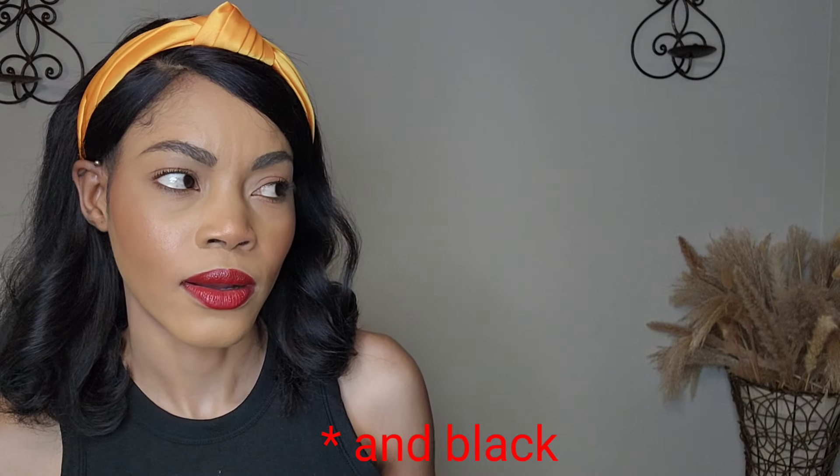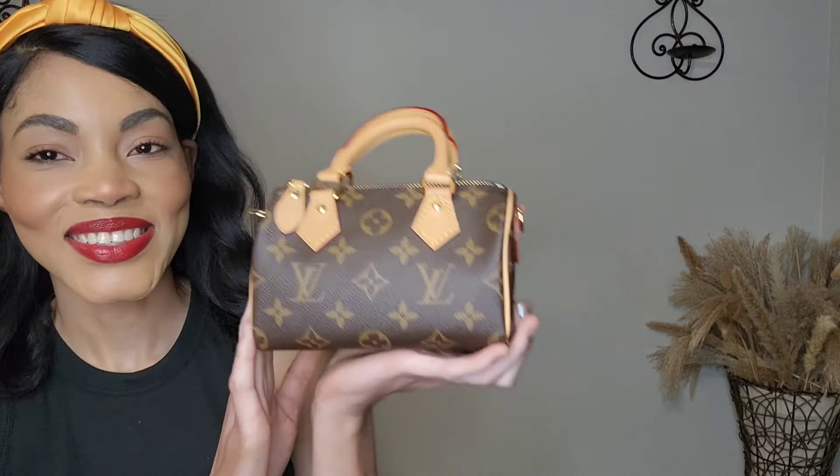I treat it as a neutral bag even though it has the Monogram print — if I need a brown, cream, or beige bag it works. Currently the Nano Speedy only comes in Monogram print. In the past they had colorful versions — one with a white background and colorful logos, and a black version — but that was ages ago. They really need to bring those back. I've looked at the pre-loved market but the prices people are asking are ridiculous, and the condition isn't even that great — you'd have to send them to Louis Vuitton to get the Vachetta leather replaced since it's fully patinaed.